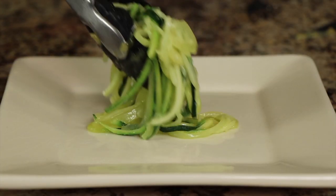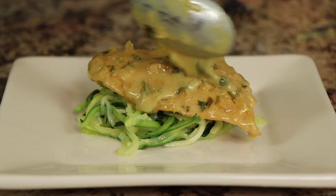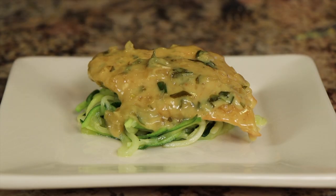Hi everyone, today's recipe we are making creamy lemon coconut chicken breast served over zoodles. This has a wonderful creamy sauce made with coconut and lemon and a few other things — the sauce is pretty much what makes it. This is delicious. I'm Rockin' Robin and I'm going to show you how to make it right after this.